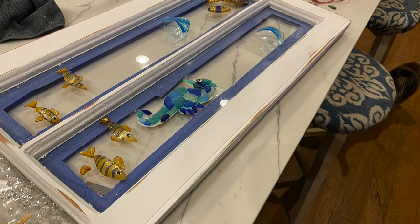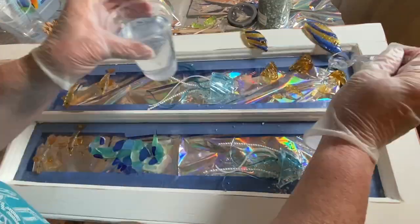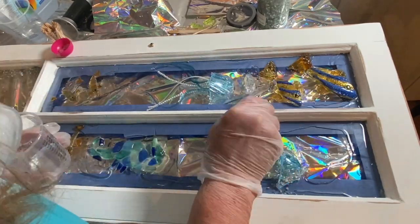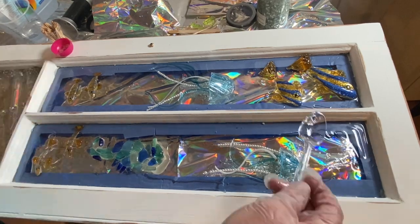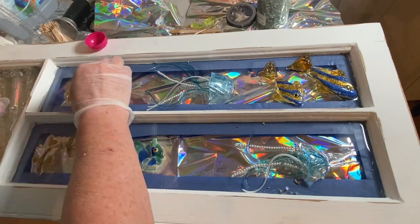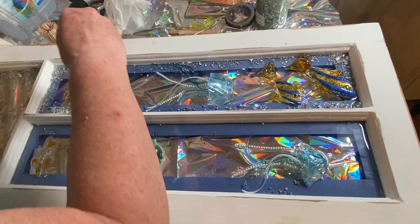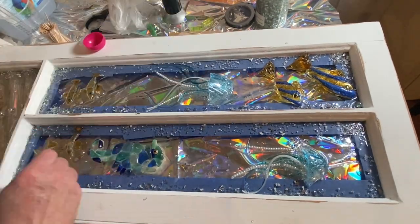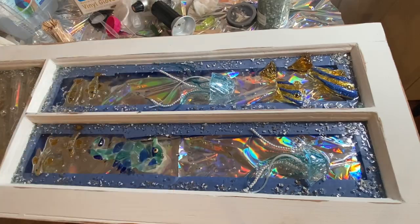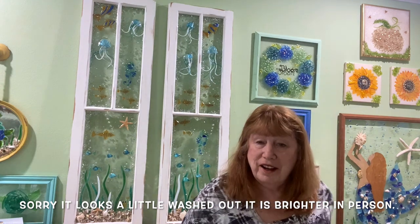Moving on to the top portion of the second window — I only use two jellyfish on the top and add a seahorse since there isn't one on the bottom. I cut out a template for the seahorse and taped it to the back of the window so it could be set up more easily. I apply the resin and you can see the larger fish at the very top — I made about five and used two on this window and one on the other. When done, I cover it with a dust cover and let it sit overnight.